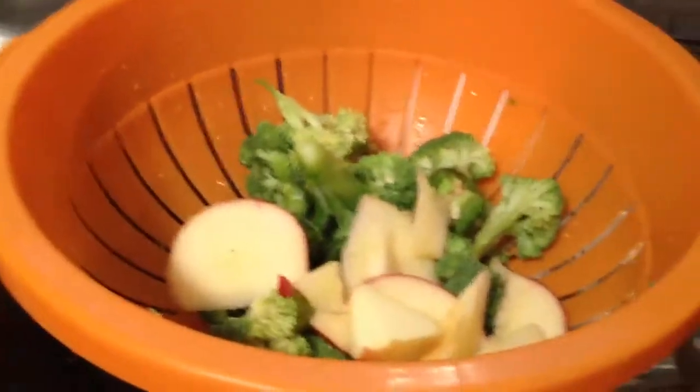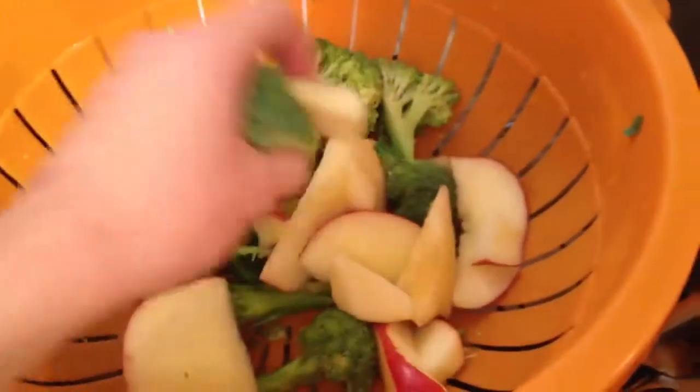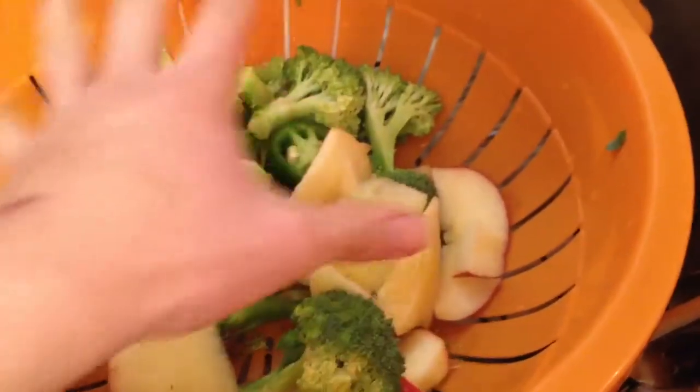Hey America! How's it going? This is Tali from RawNakedFeed.com.